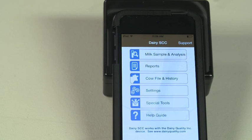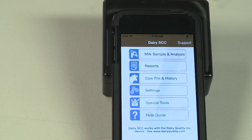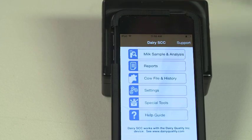Self calibration of the RT10. This function is a fine tuning of the RT10 Classic against a known SCC value. It is not required for RT10 Platinum users. The device is already calibrated to function with a wide range of milk samples. Some users, however, will wish to fine tune the device against known SCC values from other testing equipment.